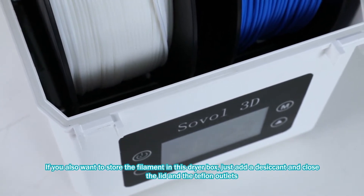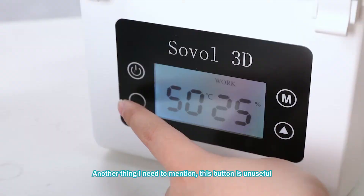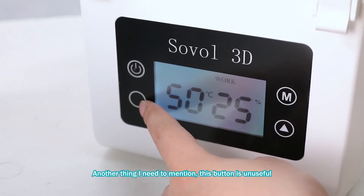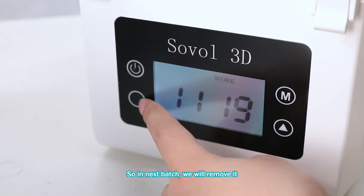If you also want to store the filament in this dry box, just add a desiccant and close the lid and the teflon outlets — that will create a vacuum environment. Another thing I need to mention: this button is not useful, so in the next batch we will remove it.